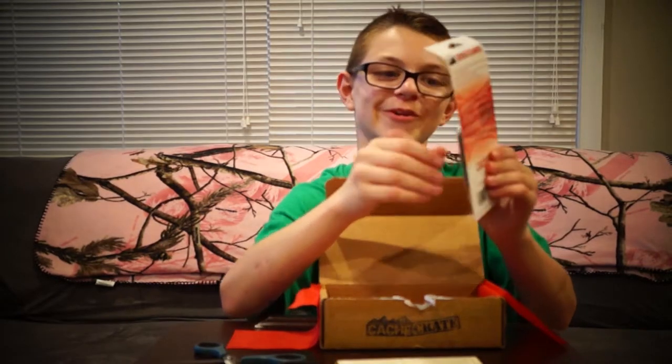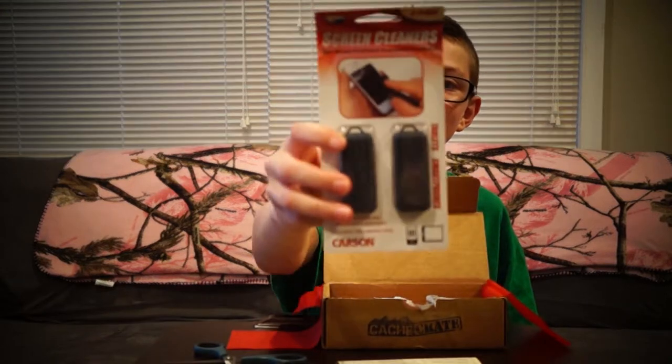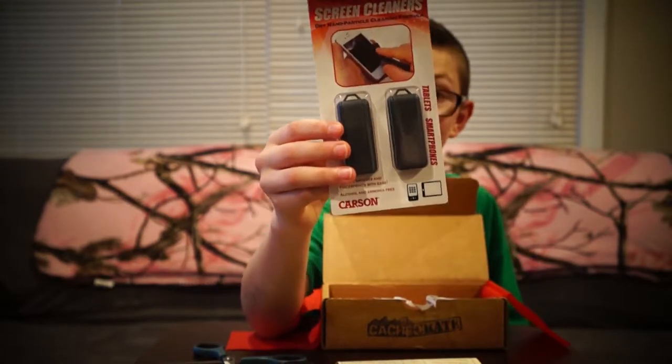That is cool. We also got some screen cleaners — screen cleaners from geocaching. I think that's really cool.